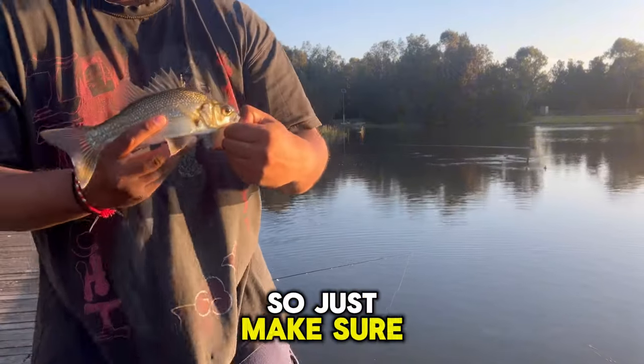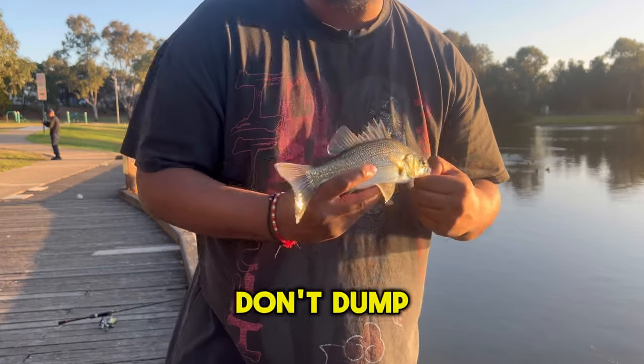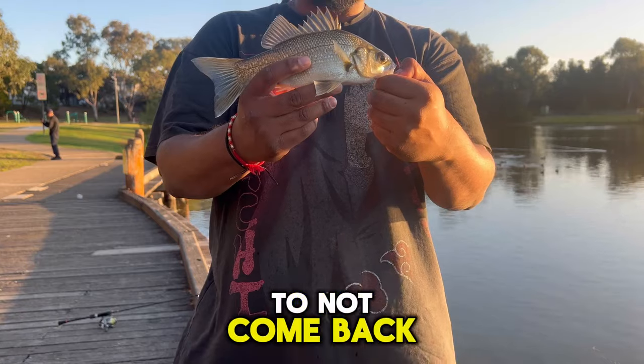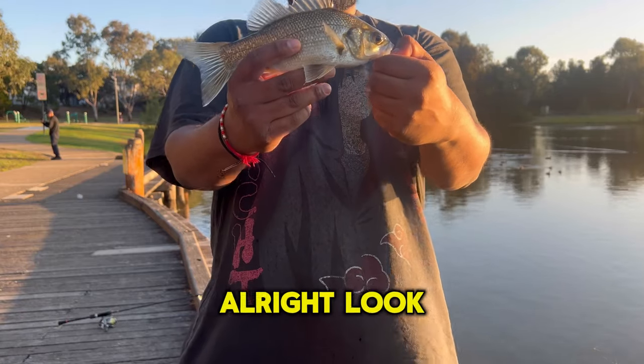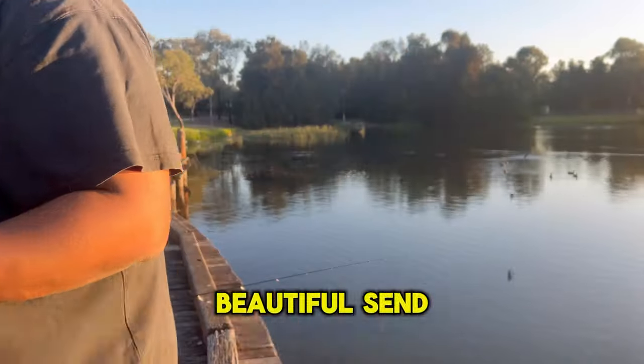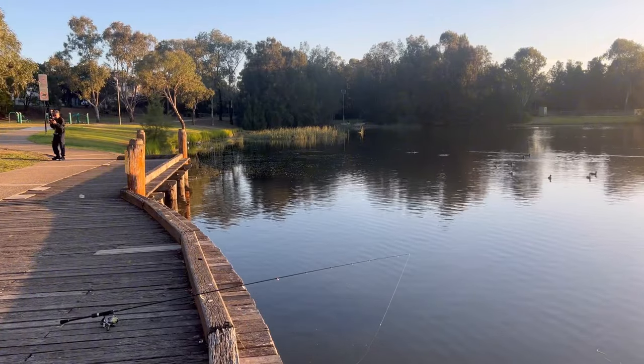Just make sure when you're catching these bad boys, don't dump them where you're fishing them, because they're more likely to not come back and disturb the water. Look at that - wonderful looking guy. Beautiful. Send them into the water.